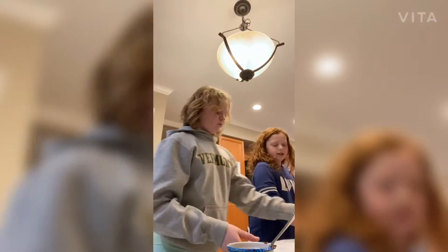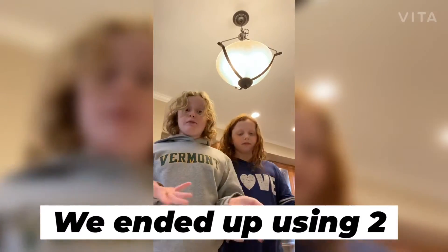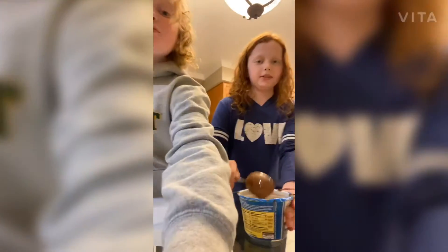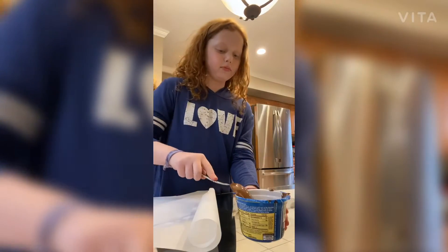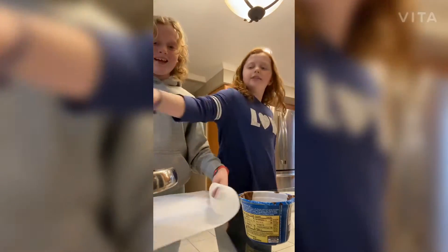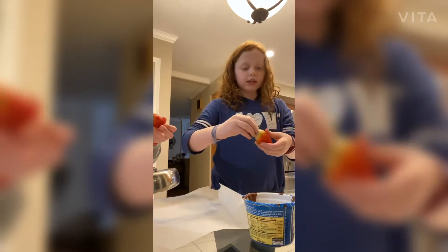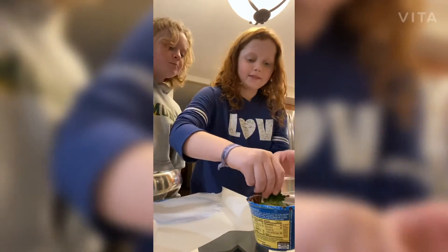What you're gonna do is take your plate — we used three plates, but it depends on how many strawberries you're using. You might need more than one if you're doing a whole box of strawberries. Don't cut off the stem because you're gonna need that to hold it while you dip.